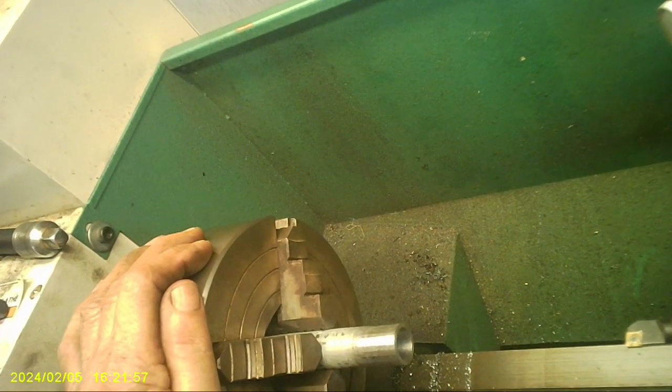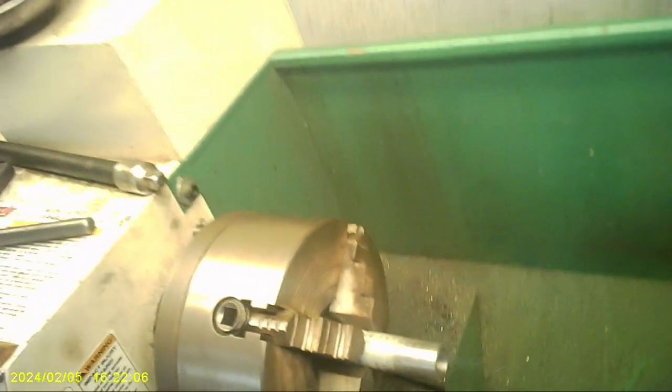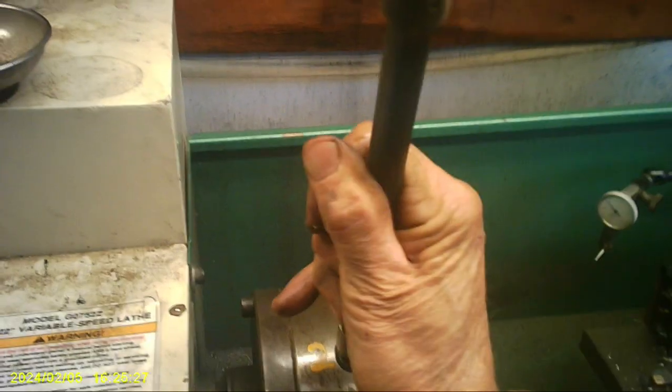I'm going to switch to my three-jaw, because it's a lot easier — I don't really need to dial this in to the thousandths. Onward and upward. By the way, here's a cool way to loosen a chuck. This has keepers you've got to take out first — that keeps it from unscrewing if you're going in reverse. You get your little wrench, put it in here, then spin it until it's resting on the way. Then you take this sucker — gives you a lot of leverage — and you can just bust it loose. Sometimes they stick on here.